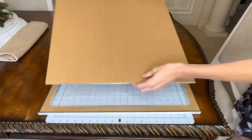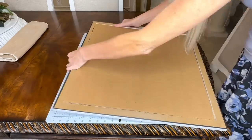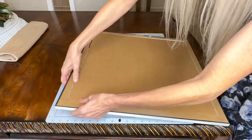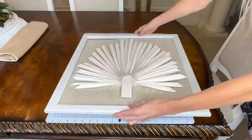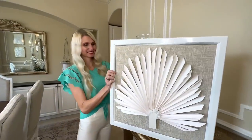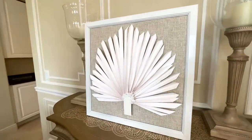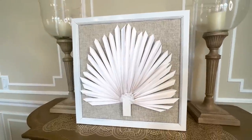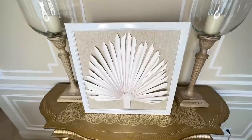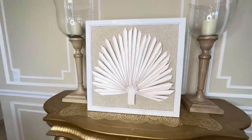Now that our palm leaf art is done, all we need to do is put it right back into the frame. I flipped the frame over and put our art right back in the center. One thing we are not going to do is put the glass back over the front — we don't have the space because of the 3D palm leaf. Our inspiration piece was a shadow box, but ours is just going to be an open frame and our 3D palm art will stick out, which is just fine. I actually really like it this way.